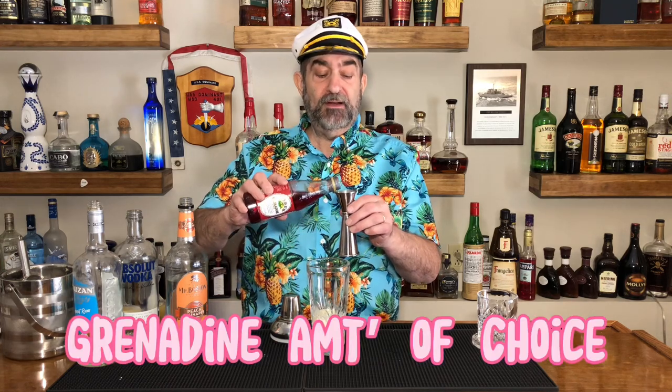Then the option you have here — we're going to use grenadine. You can either use a half an ounce if you want a really really red, or you can use a full ounce.